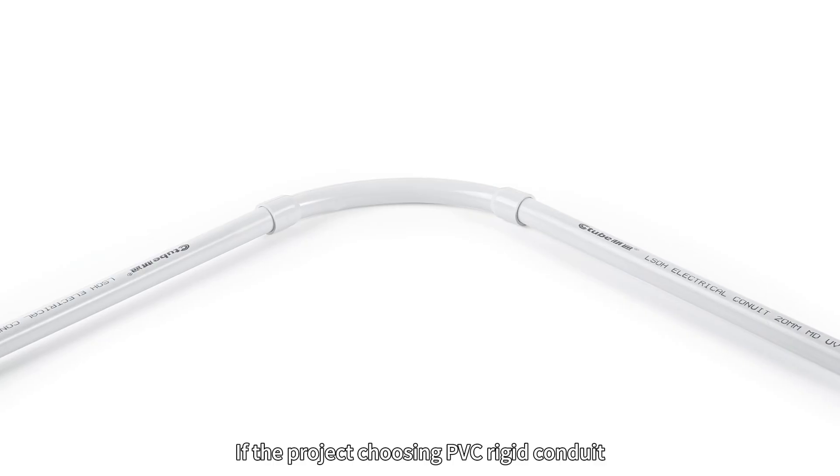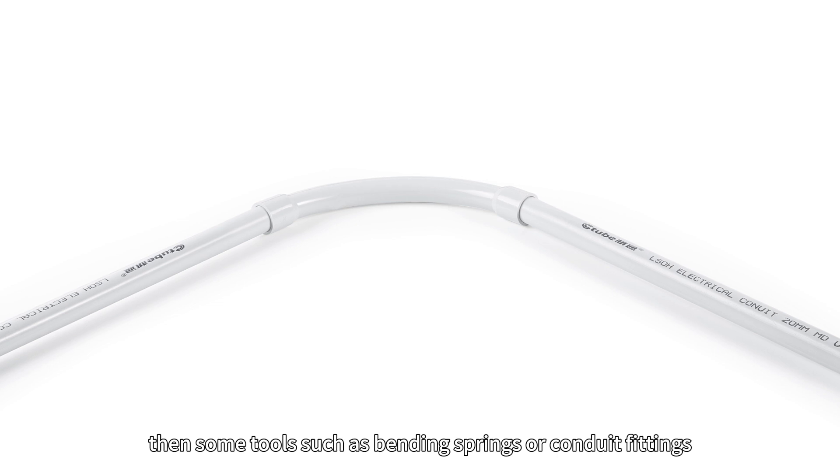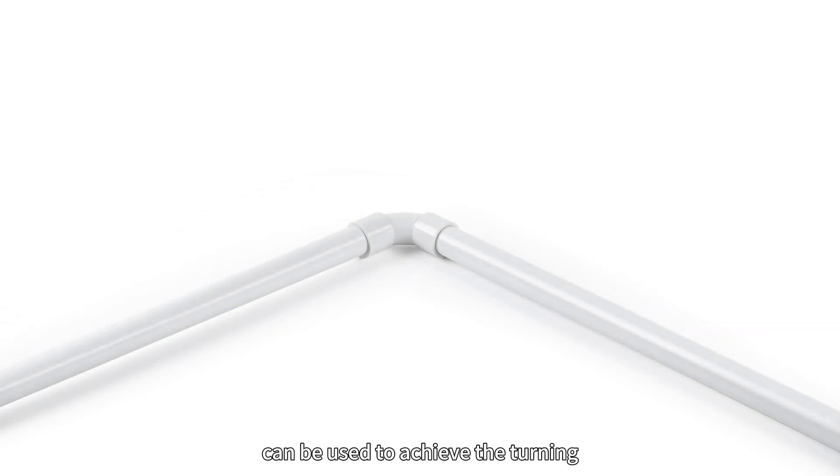If the project is using PVC rigid conduit, then some tools such as bending springs or conduit fittings can be used to achieve the turning.